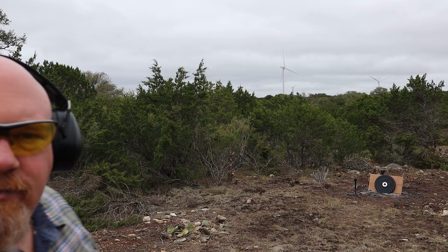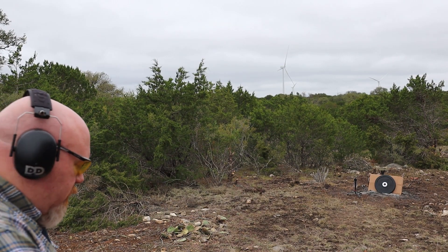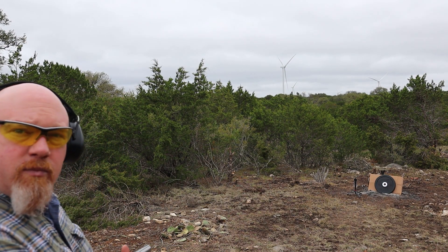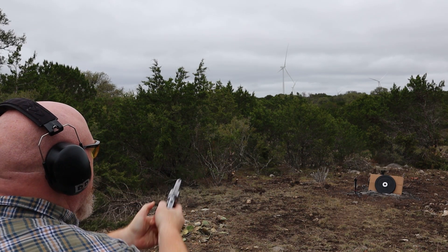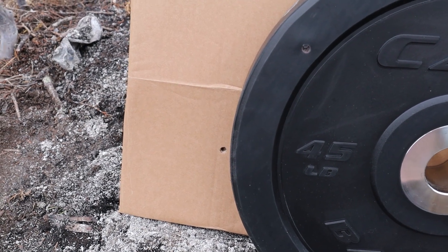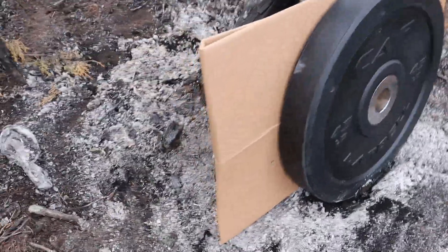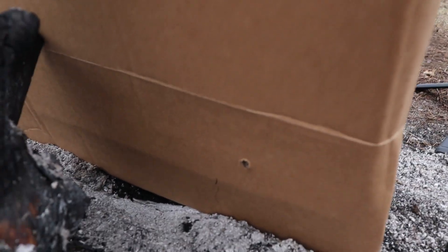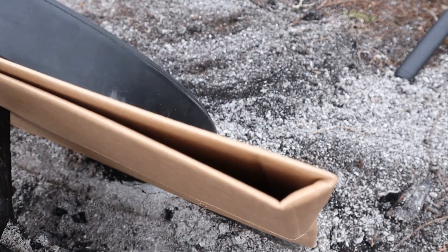Time for the .357. Now it's time for the .357 Magnum shooting 158-grain jacketed soft point. Let's see if this goes through. I love the punch it packs. Nice shot, exactly where I was aiming, into that cardboard. There's the entry — let's see if it penetrated. It did. It went right through there. 158-grain jacketed soft point right through that cardboard, and that's four layers thick.